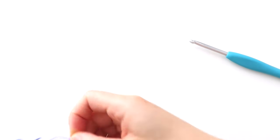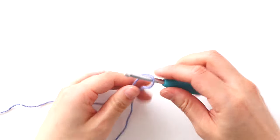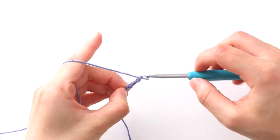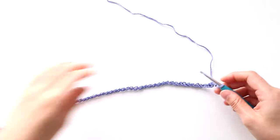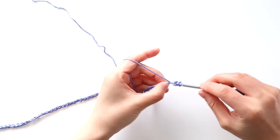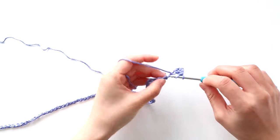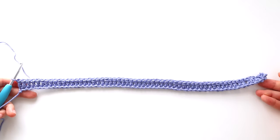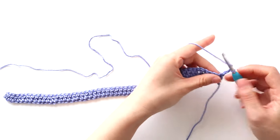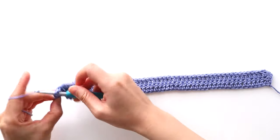We're now going to crochet the sleeves. They have the exact same construction as the body panels, they're just smaller. Create a slip knot and insert your crochet hook into the loop. Chain 60. To start row one, double crochet in the third chain from the hook, then double crochet in each stitch across. You'll have 58 stitches in total. Turn your work. To start row two, chain two, double crochet in each stitch across. At the end of the row, you should have 58 stitches. Turn your work.